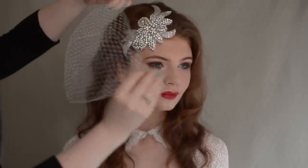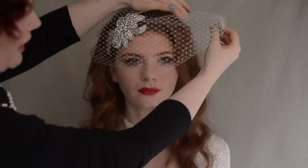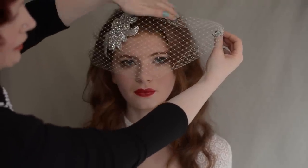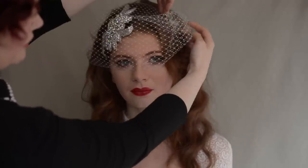Then we're going to sweep it around. You don't want to go too tight along the face — you don't want it rubbing off lipstick or off eyebrows. Then you're going to catch this down a little bit up here and then put the comb back in through it.